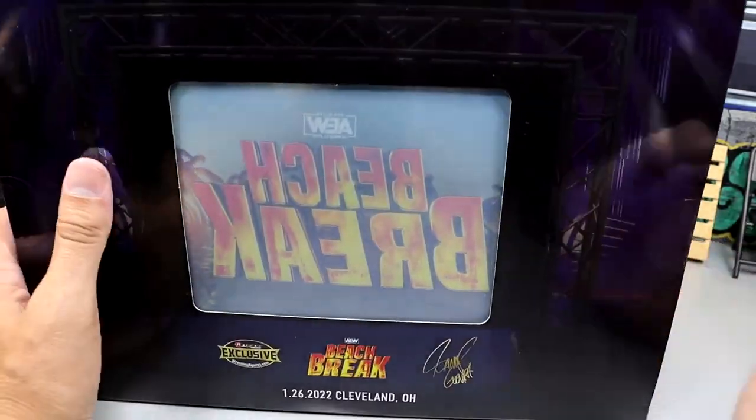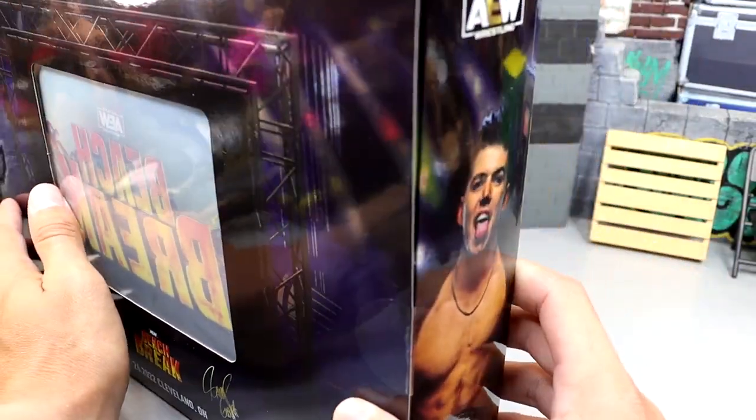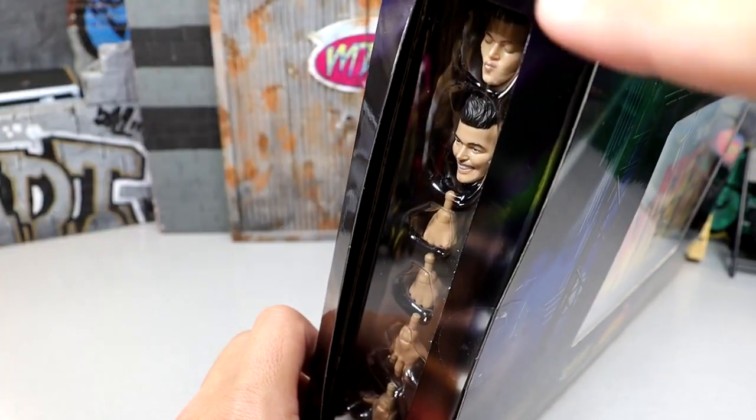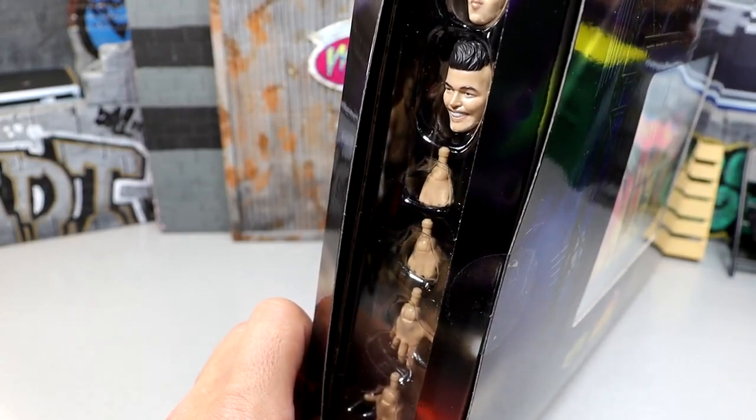You guys can see the reflective material. On this side of it, it shows Sammy Guevara, which is really hard to see because of the angle of the camera and the background. On the other side of the box, you guys can see they stored the accessories along there. I would put it directly in front of the camera, but you wouldn't be able to see it.